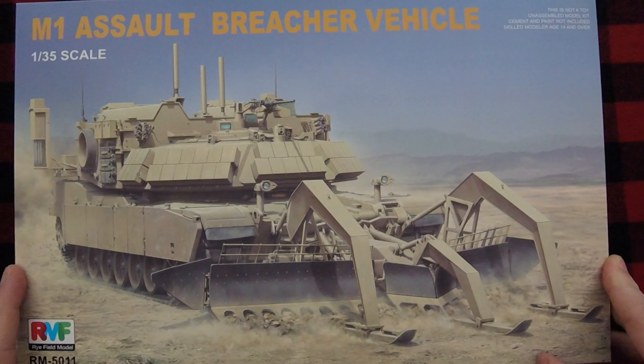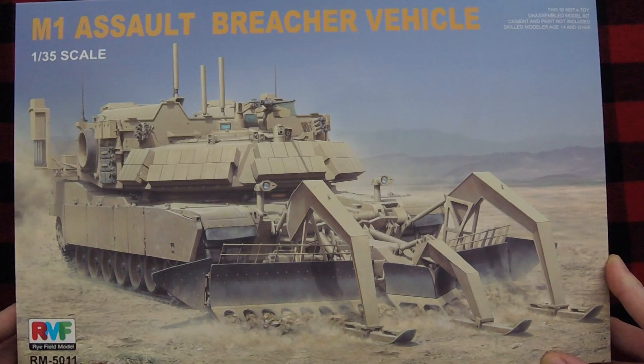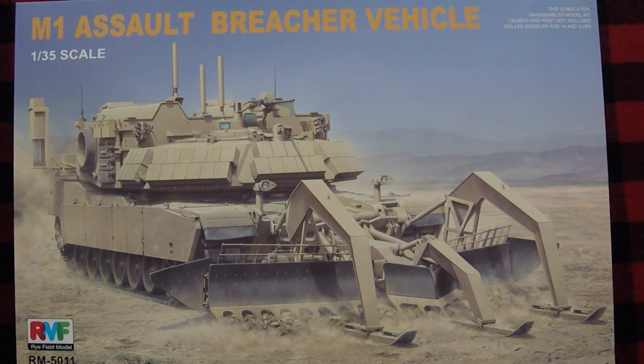M1 Assault Breacher Vehicle in 1/35th scale. I'm not a big expert on this particular Abrams variant.